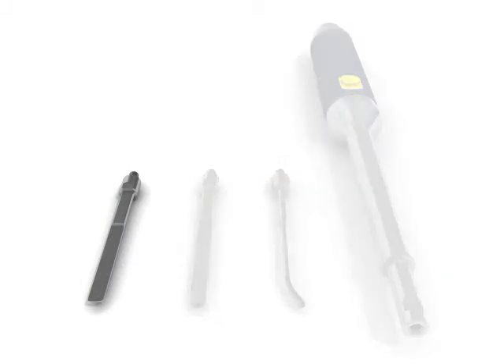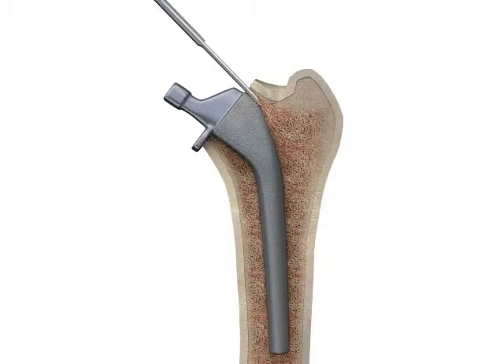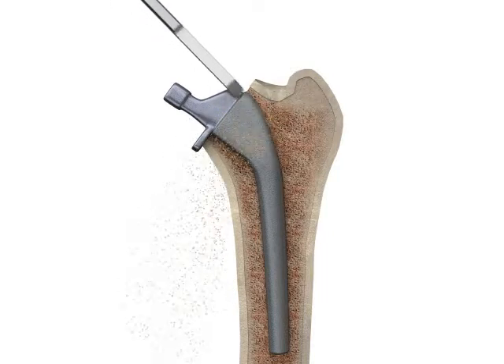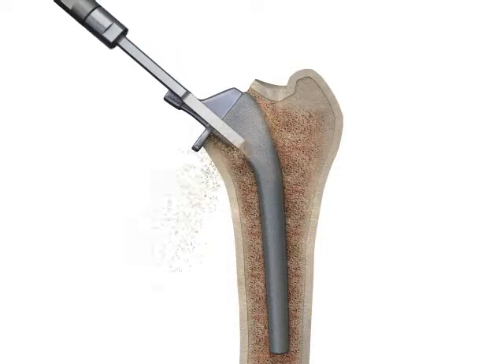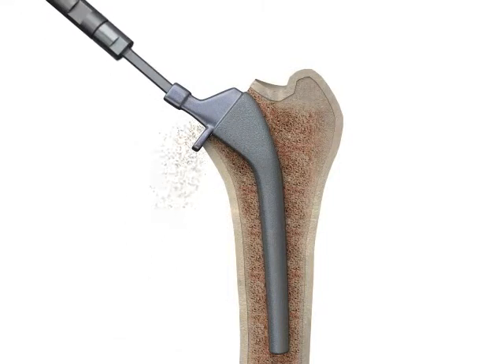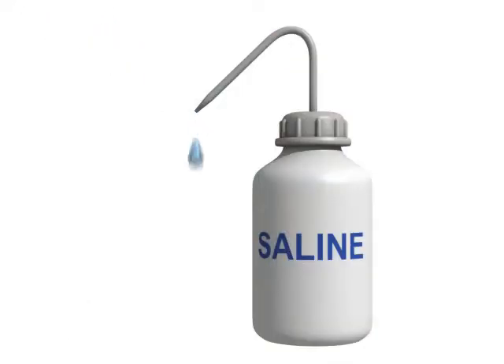The flat osteotome probes are used in the removal of proximally coated prosthetic stems. The flat 6mm osteotome probe is first used to create slots around the stem. This is done by activating and advancing the probe down the canal next to the stem. Again, it is imperative to use saline irrigation while the probe is in use.